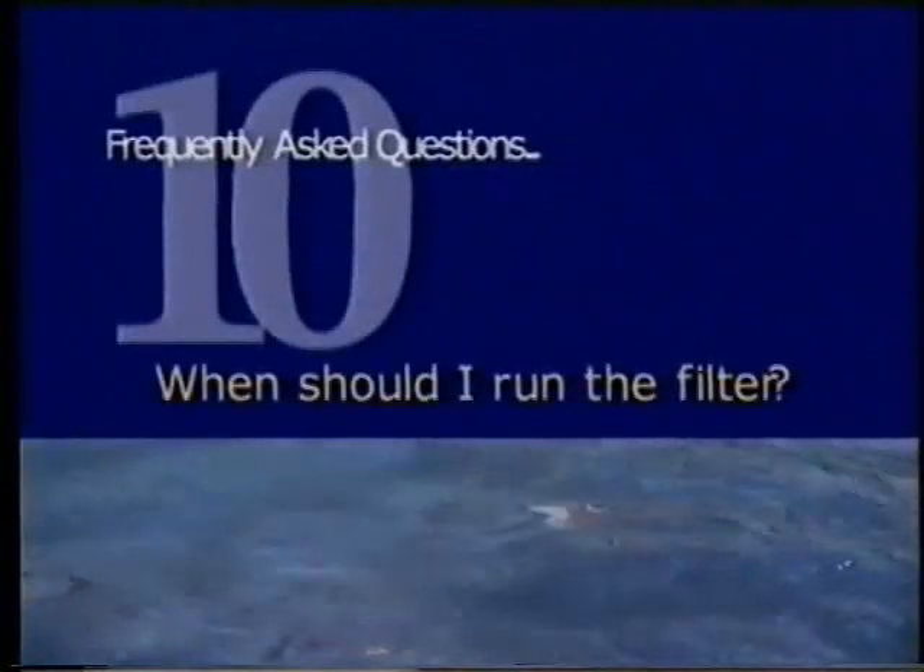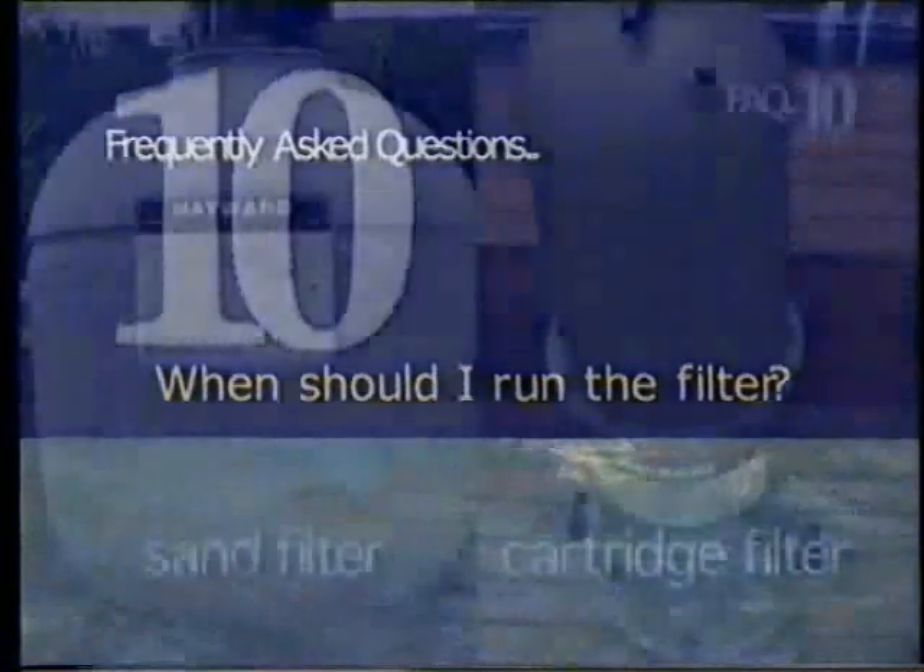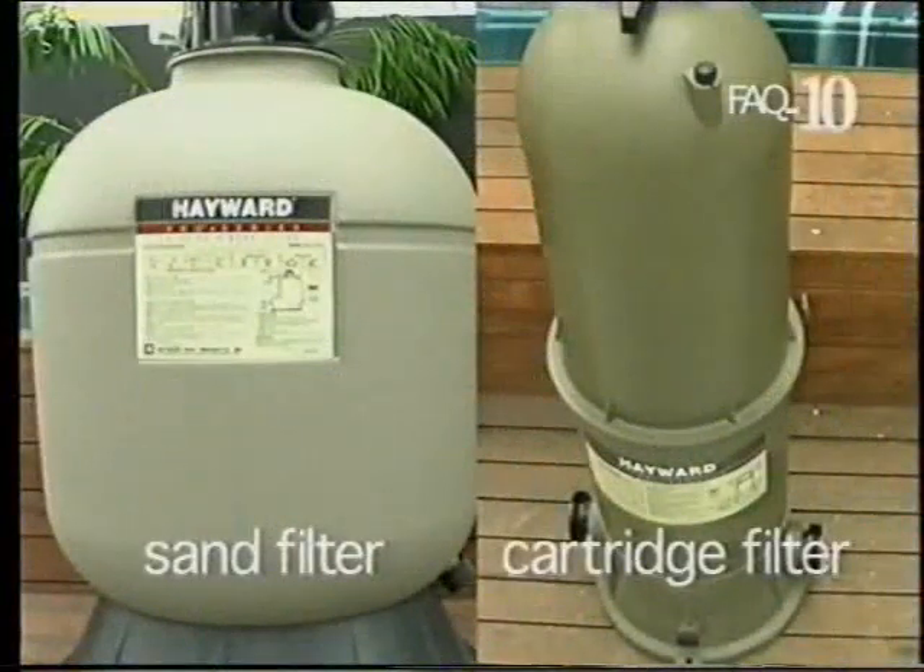When should I run the filter? The role of the filter is to physically remove all the fine particles that the other baskets can't collect. It will trap even the finest algae and bacteria. So it's a good idea to run the filter whenever people are in the pool and for a short time afterwards. In fact, it's a good idea to run your filter as much as possible in daylight hours, as there are more contaminants in the air then.